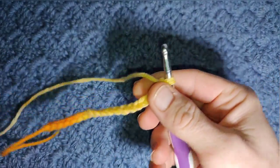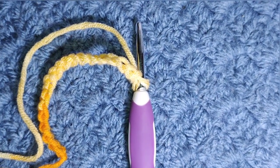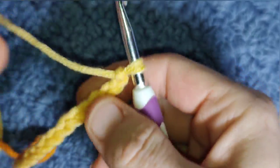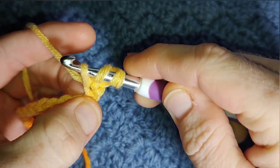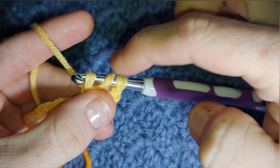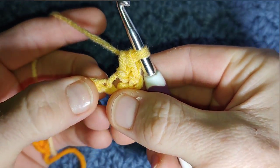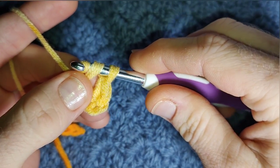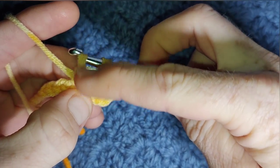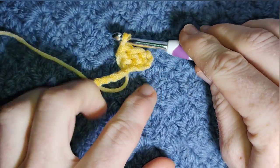I'm just using some of this cotton yarn. We're going to begin in the fourth chain from our hook and we're going to be working a full row of herringbone half double crochet. In the fourth chain from the hook, yarn over, go into the chain, yarn over pull through — you have three loops. Without yarning over, pull this loop through that loop, so pull the first loop through the second, then yarn over pull through the last two loops. Continue doing that all the way across the row for a full row of herringbone half double crochet.